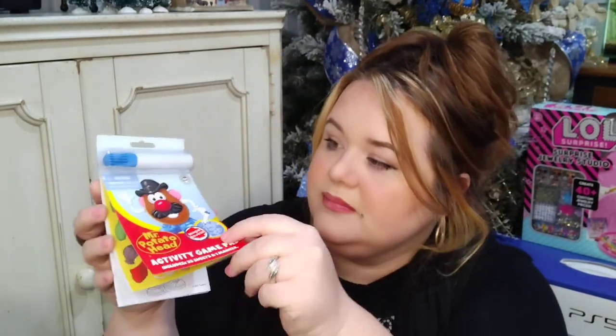Next I found these activity pads — there's a Candy Land and a Mr. Potato Head. They had several others, but I really liked that they're licensed, so it's the real Hasbro games. I always try to go for something licensed and branded at the dollar store because I know I'll get good quality. Inside there are stickers, little games, and activities all the way through, plus a marker. It's about the size of my hand and fits right inside the stocking — great for girls or boys.